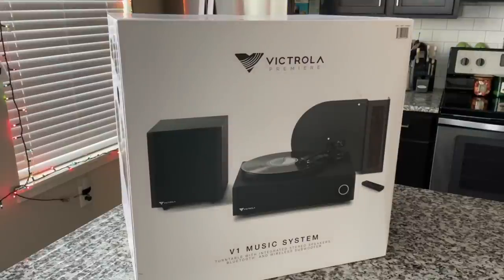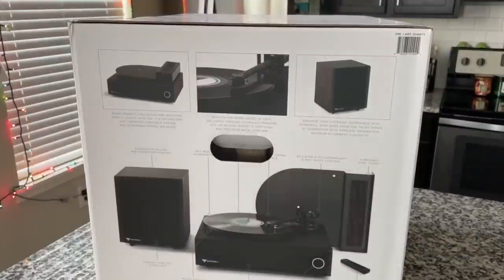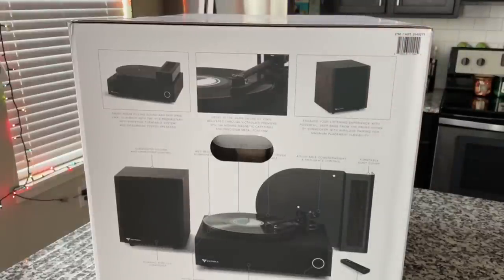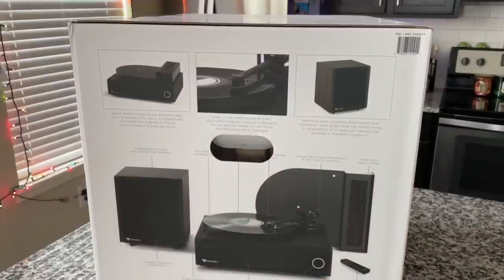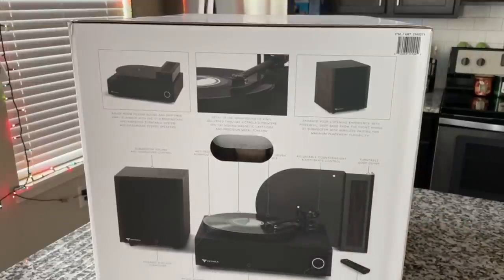$499-$500, so it better be awesome. This now ties with the second most expensive turntable we've ever reviewed on this channel — number one being the Audio-Technica LP7, number two being the Crosley C10 in partnership with Pro-Ject. It's got a wireless subwoofer, a lot of attention paid to the built-in speakers, and it apparently functions as a very good soundbar — ideally designed to sit in your living room with your TV.